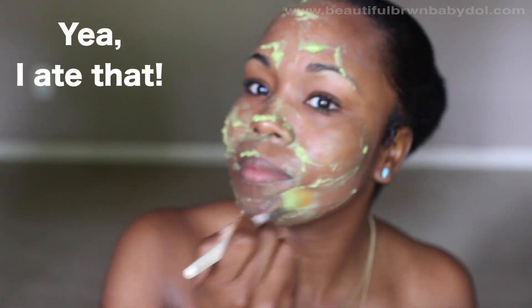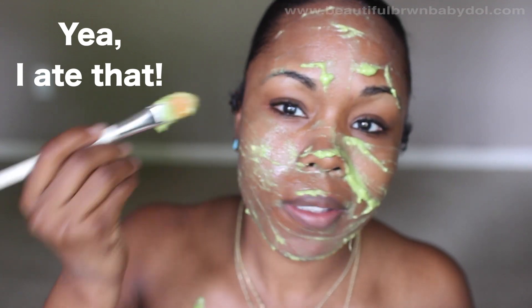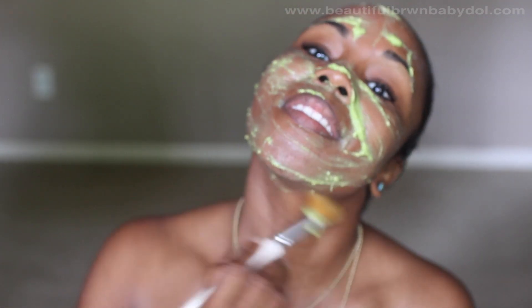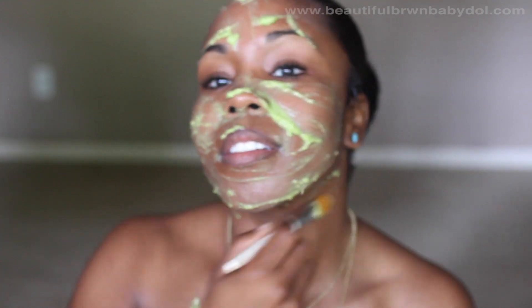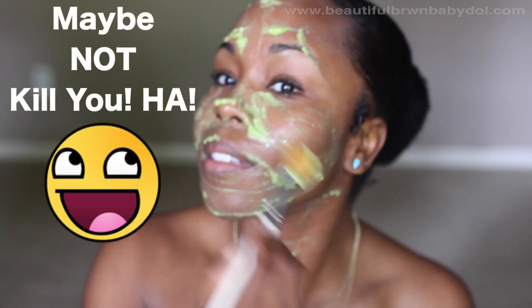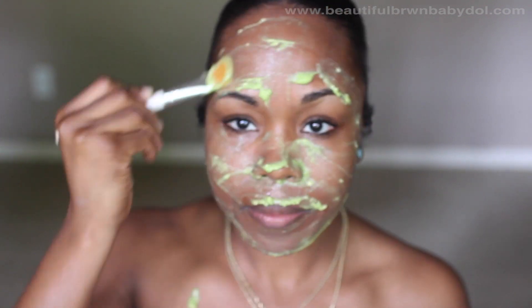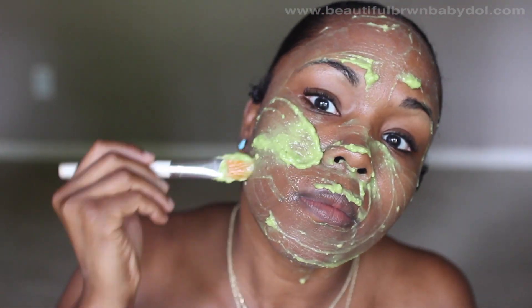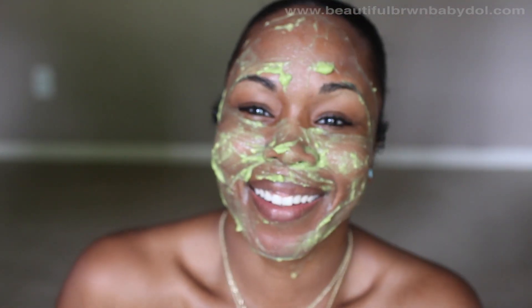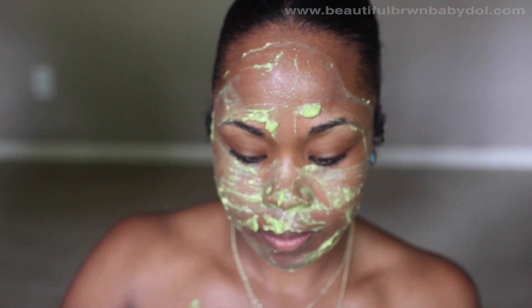Because all three of these masks are edible, it is so awesome that you can eat them. If they get in your mouth, you're cool — unlike store-bought products and masks. It's okay to not only have this on your face but to rub any of these masks down to your neckline; it is absolutely safe for the rest of your body. I suggest using any one of these masks up to one time weekly.